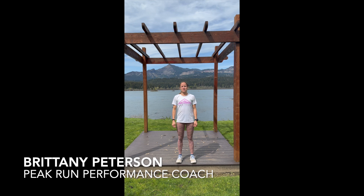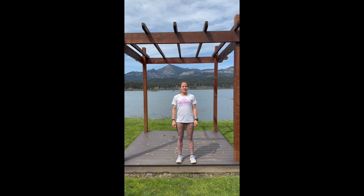Hi everybody, my name is Brittany Peterson and I'm a coach for Peak Run Performance. Today's video we are focusing on pre-run activation drills. As coaches we get a lot of questions from our athletes on is there anything that I can do to maximize my form, my success in my workout or my run, minimize pain or injury risk — and pre-run activation drills can be really helpful.